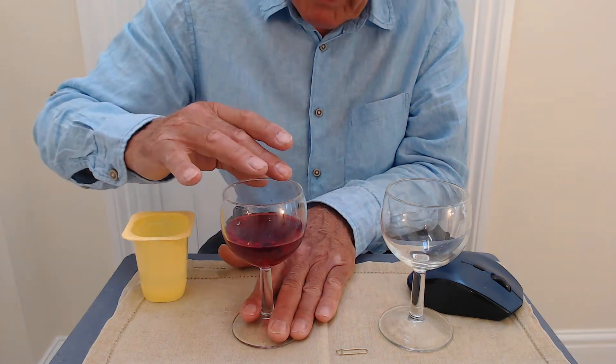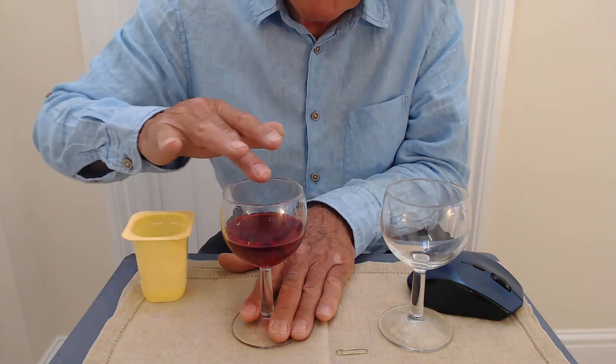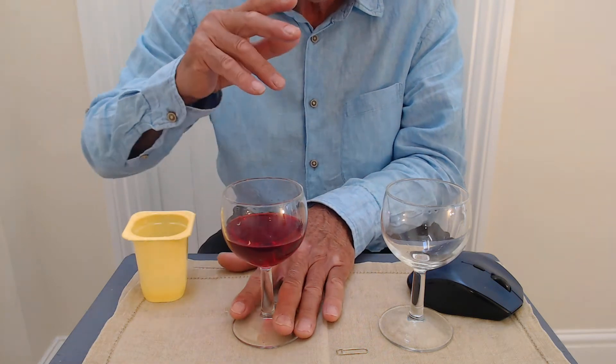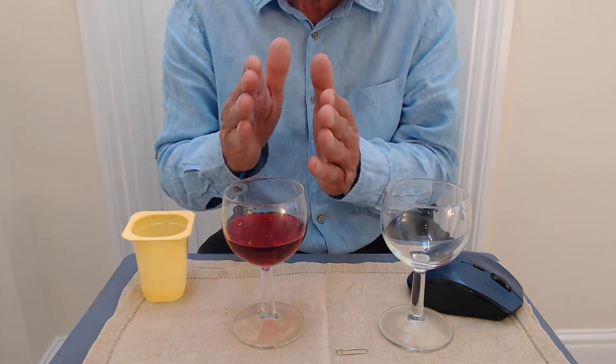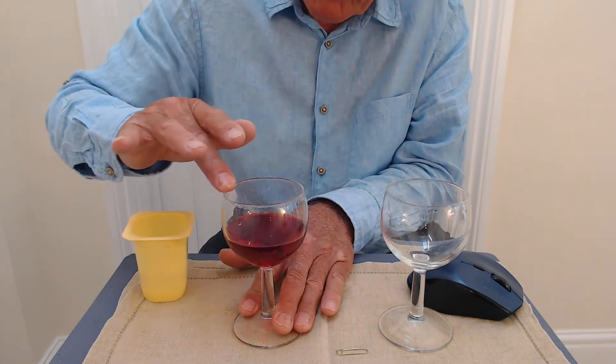Now if I take the first wine glass and rub my finger around the outside, you can hear the wine glass sing. It's an effect we've probably seen before. Now why does it do that? Well, the friction between my finger and the rim makes the wine glass vibrate, and its resonant frequency is that.